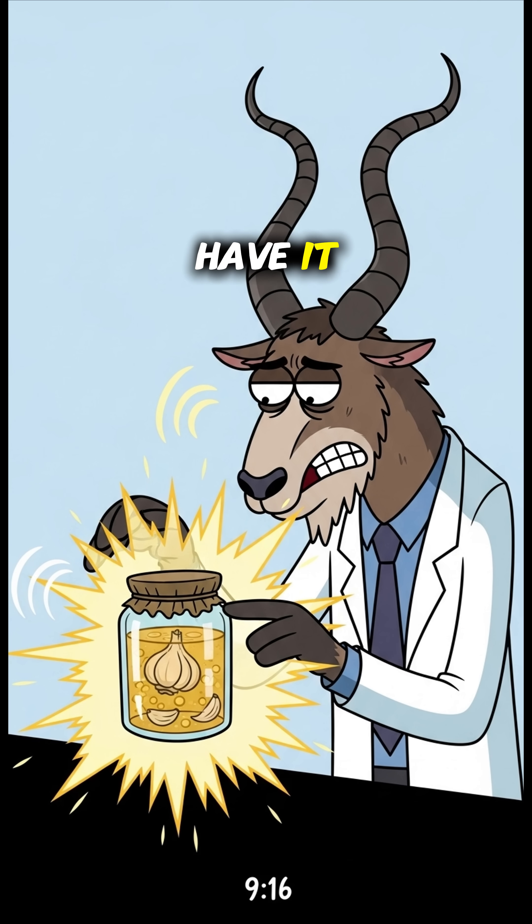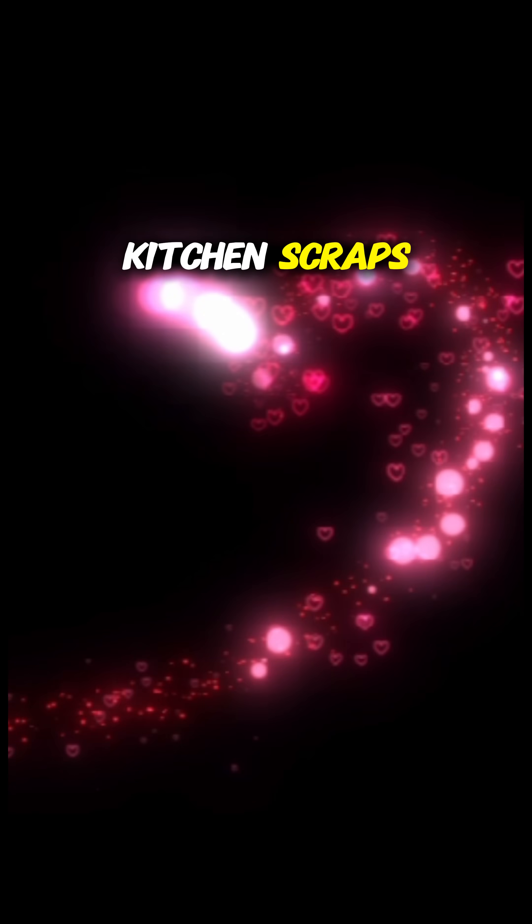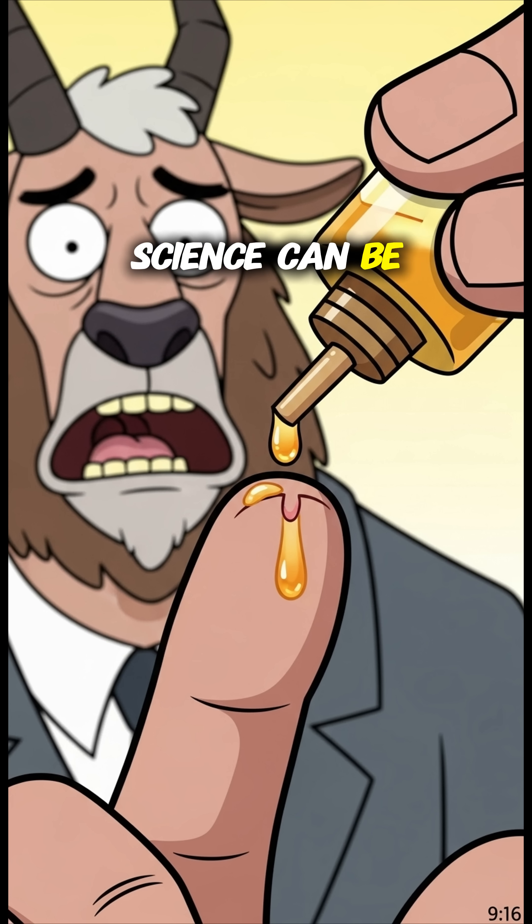And there you have it, a powerful antibiotic ointment made from kitchen scraps. It's safe, effective, and probably pretty tasty on toast. Science can be delicious.